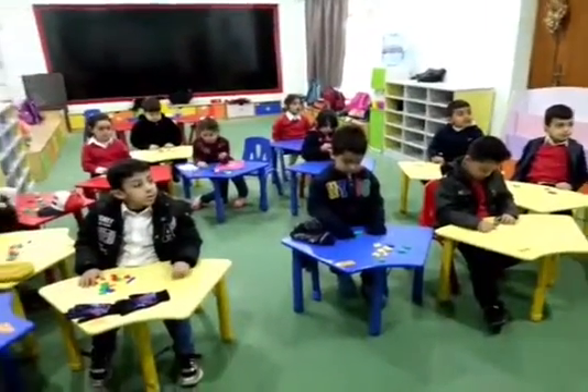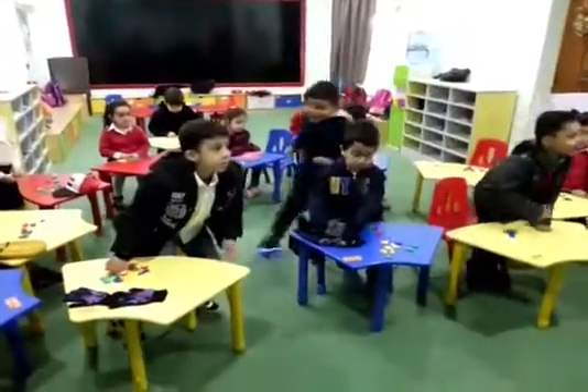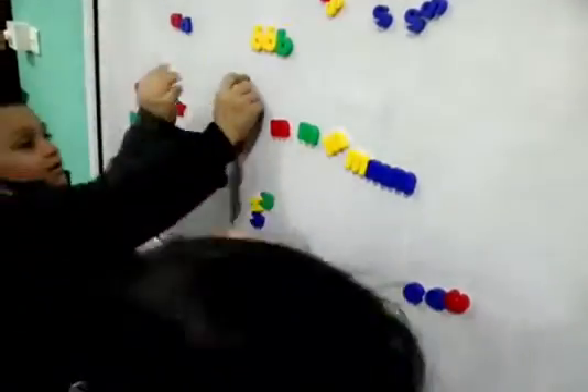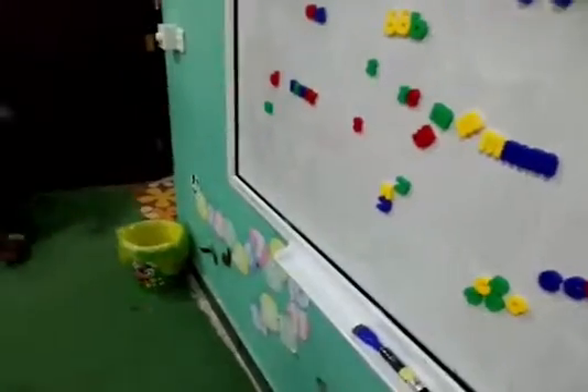I want the letter S. Yes, go to the board. Put the letter S on the board. No Arabic. Put the letter on the board. Yes, good. Put it on the board. Excellent. Put it on the board.